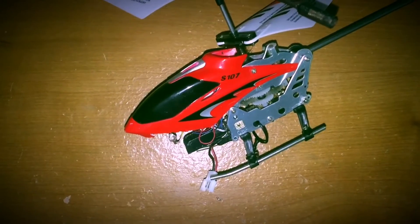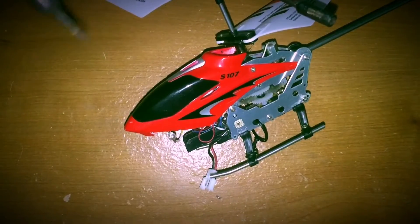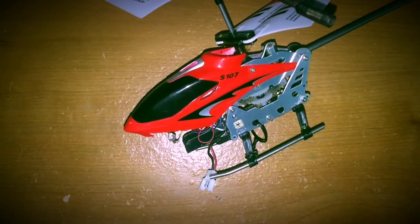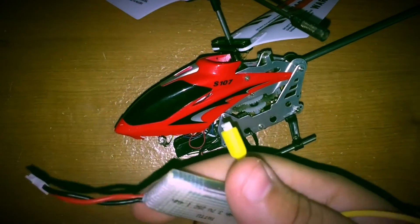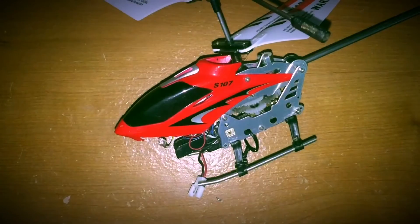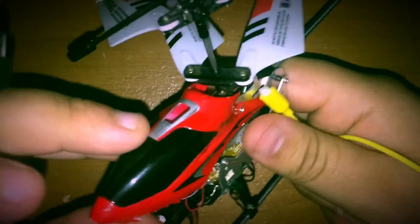The third time I had to replace it, I started thinking: why do I keep buying new batteries for this helicopter? Why not just use the ones that come with my Hubsan X4, which takes these kind of batteries? So I ended up soldering a connector directly to the board.